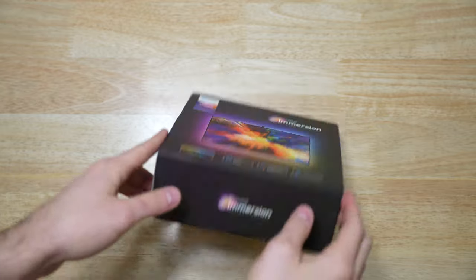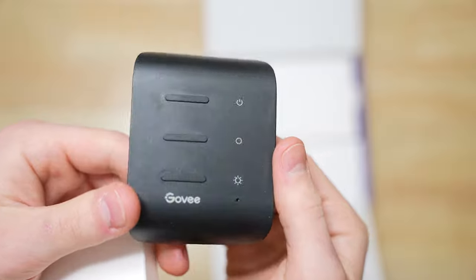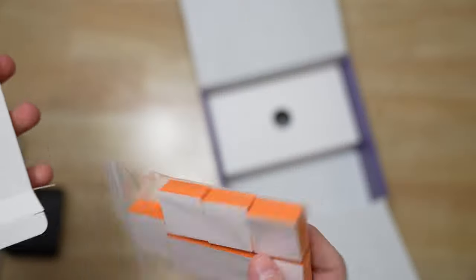It's a fairly simple product with just a few main components. There's a 12 and a half foot long LED strip, control box, camera, and some foam blocks for calibrating the camera.